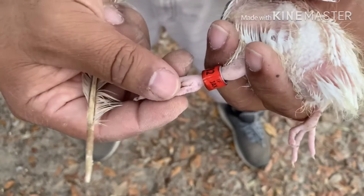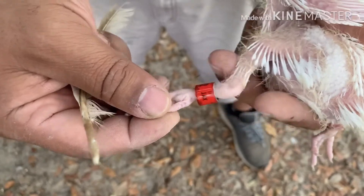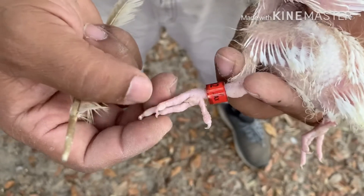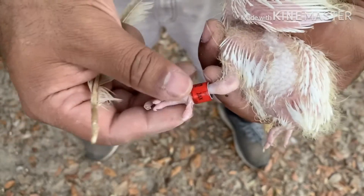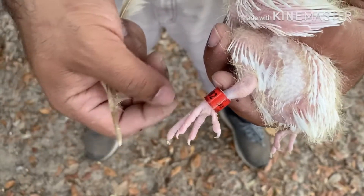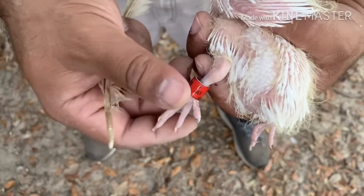I hope that was clearer than the first one I did. Thank you to my subscriber for asking for that — appreciate it. Let's just keep doing what we like: breeding pigeons and flying them. Thank you for watching, have a great day.